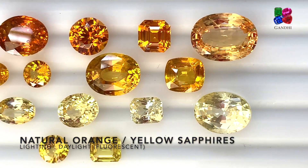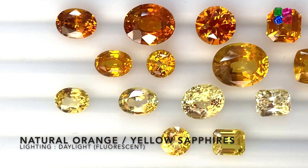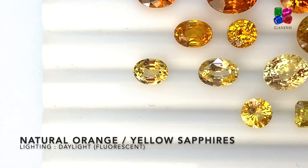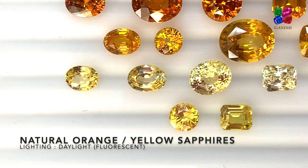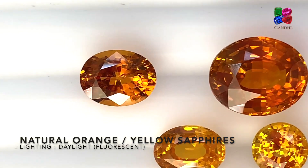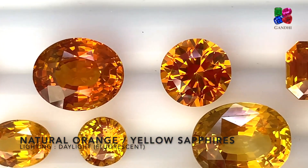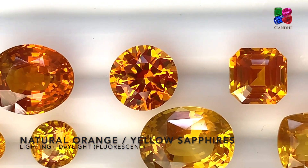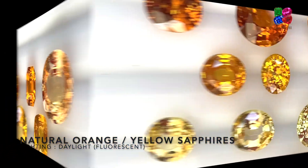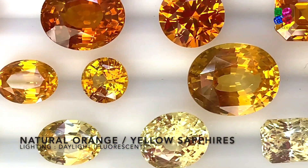We'll also look at orange sapphires such as vivid orange, regular orange, and pastel orange. Here we have the orange sapphires ranging from a dark orange to a lighter pastel orange, and here we have the golden yellow and the vivid yellows.